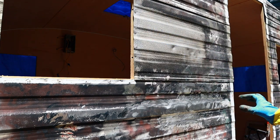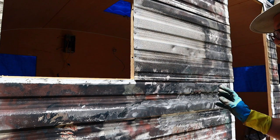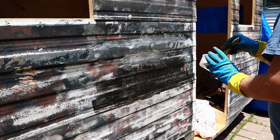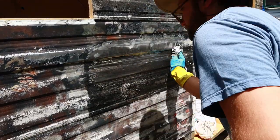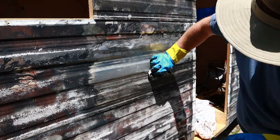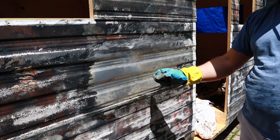Well, again not perfectly clean, but it actually worked whereas the wire wheel didn't work at all on that. Let me try some stripper on this section down here and see how well that works. Well, there's your answer — the stripper definitely leaves a better surface.